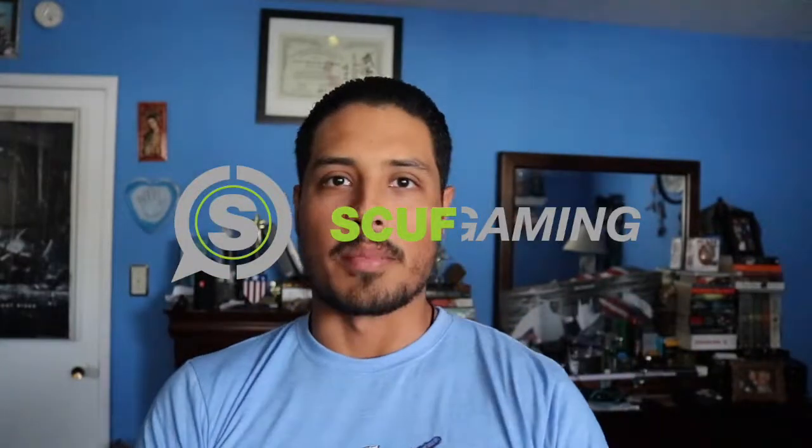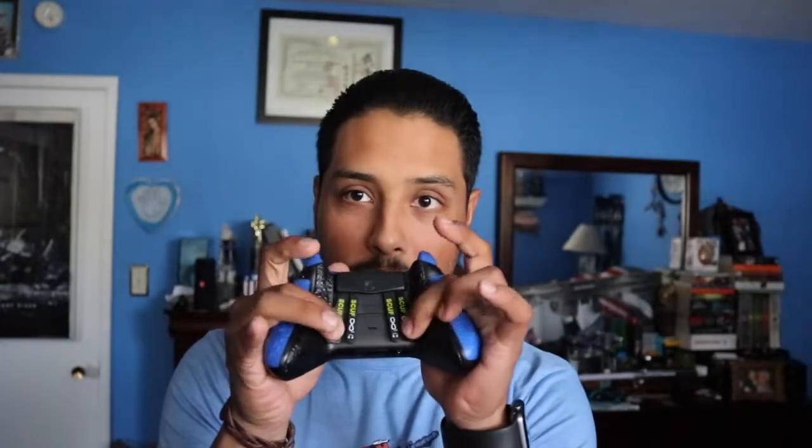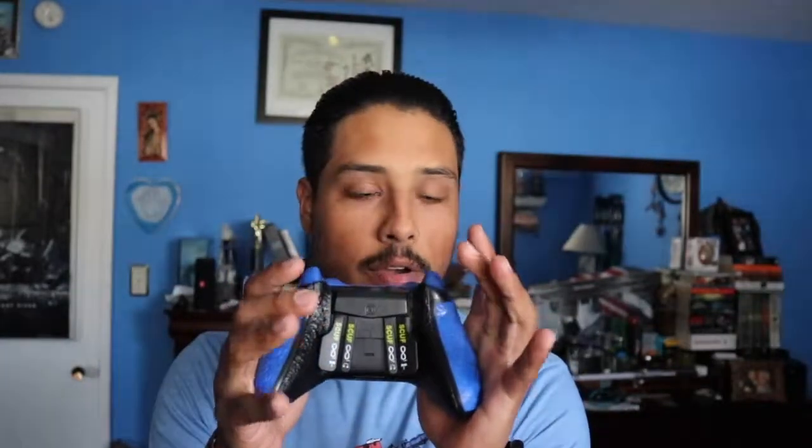What I'm getting into here is Scuf Gaming. Scuf Gaming is a company known for having modified controllers with paddles on the back. The point of having paddles on the back is simply so you can keep your thumbs on the joysticks. You don't have to move your thumbs and you can just use the paddles, making your reaction time quicker. Games like Call of Duty and even FIFA use Scuf controllers — they're used across a wide variety of games.